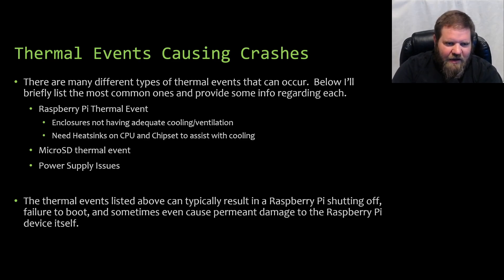I have one right here — this is a Raspberry Pi 4 in a little plastic case with ventilation holes on top. I actually have a fan to mount on top to help draw air across the chipset, pulling air from the bottom and pushing it out through the top. I highly recommend installing aftermarket heat sinks on the CPU and chipset — they do help.